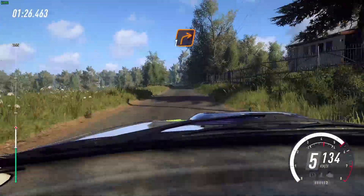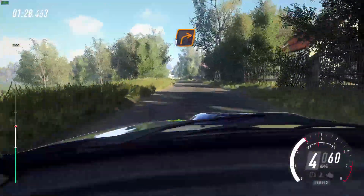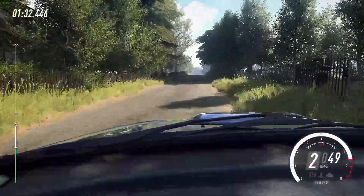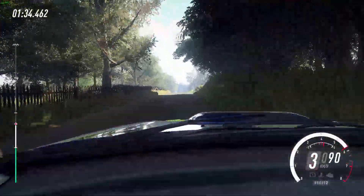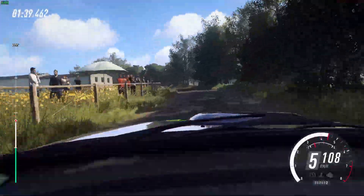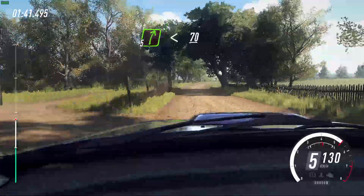Turn unseen, one right. 80. Flat middle of a crest. 50. Four left long, into gravel, five right, opens. 70.